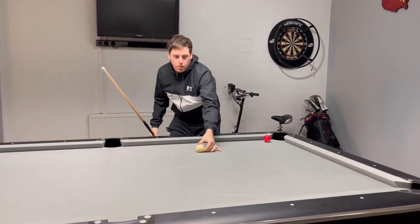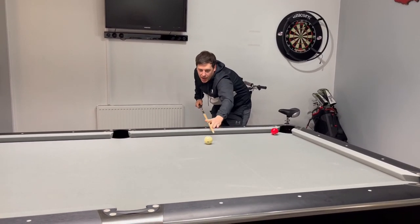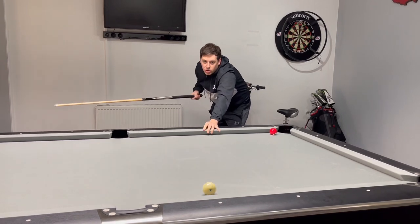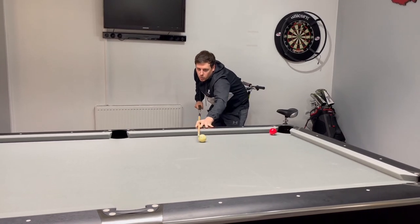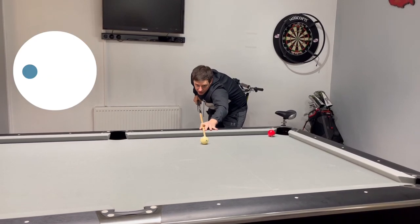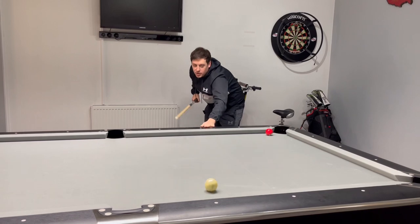Now if we just pop that back where it was and do the same again, but we put a bit of right hand English on, the cue ball is going to go low. And if we put a bit of left hand English on — or side spin, wherever you're from — it's going to come high.